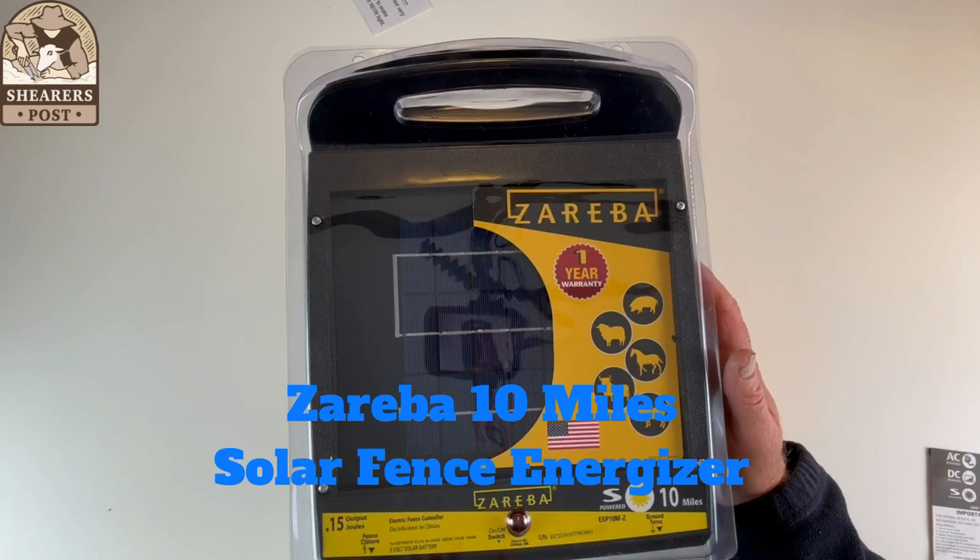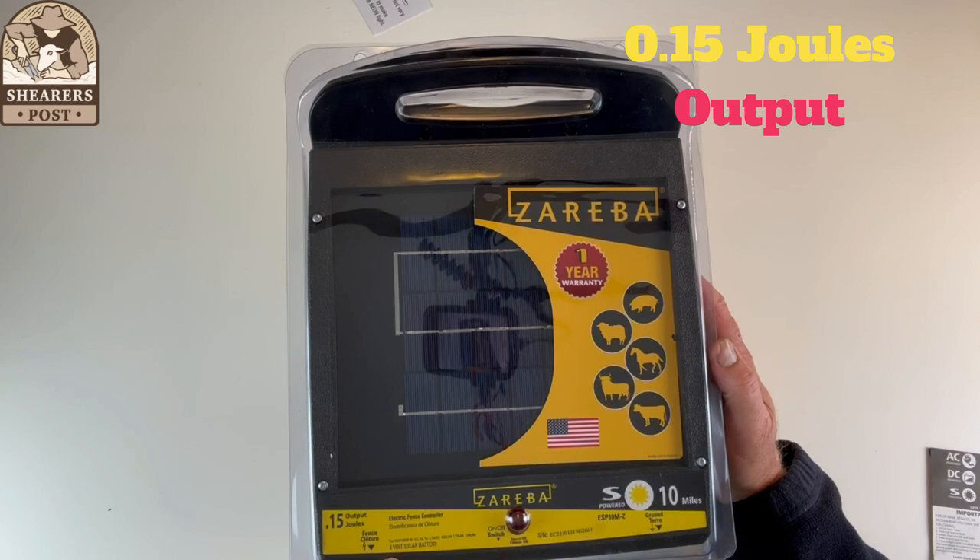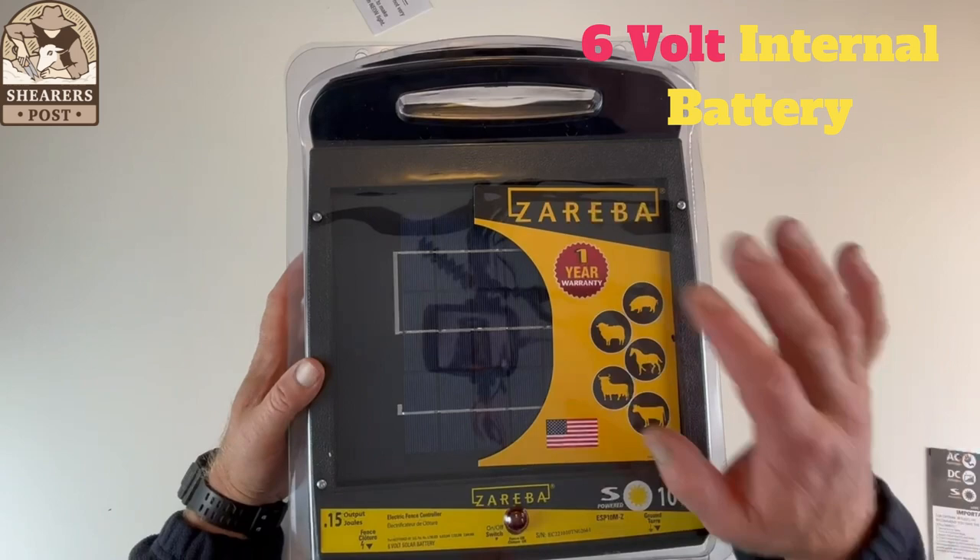This energizer comes with 0.15 of a joule output. It has a six volt solar battery inside the unit, and here on the front of it it has a one year warranty.